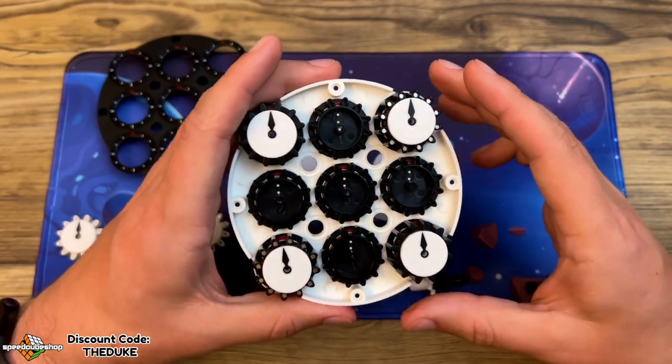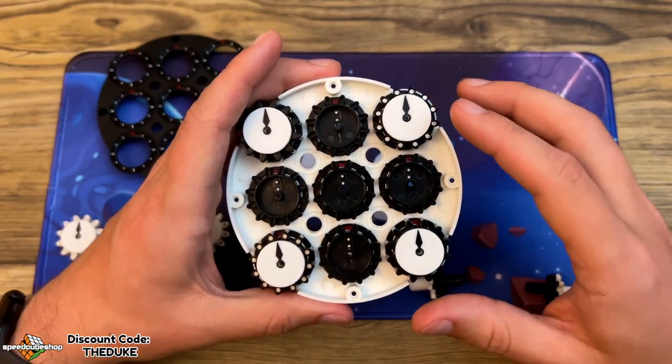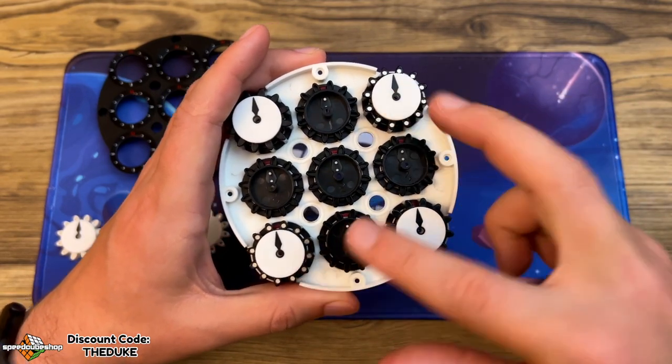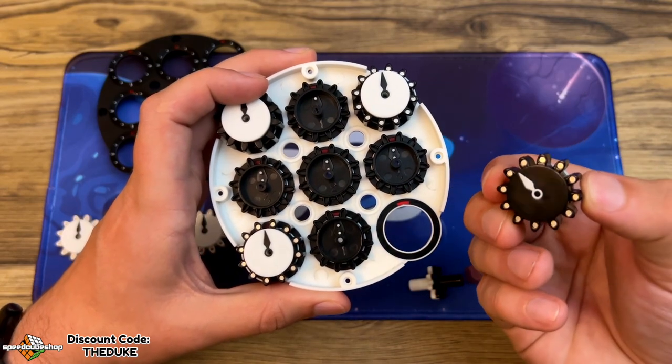At this point you can see I've got all the dials in. You'll notice that you can only see magnets on two of them — you want these diagonally opposite, and the other two the magnets will actually be facing down.